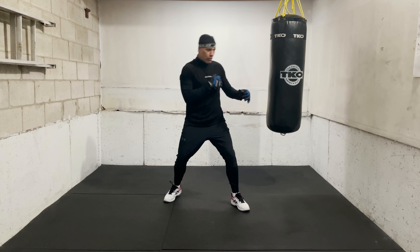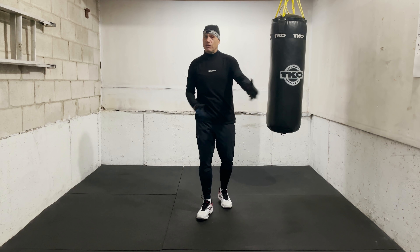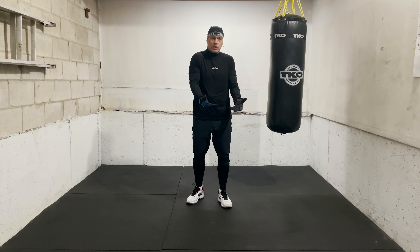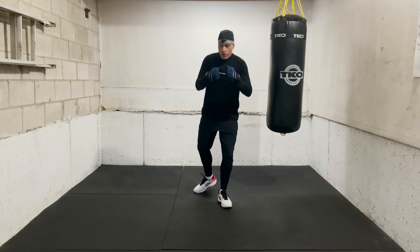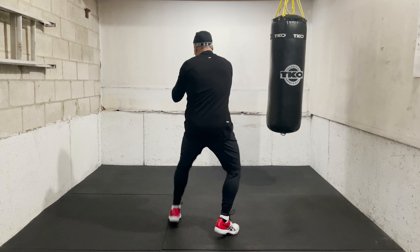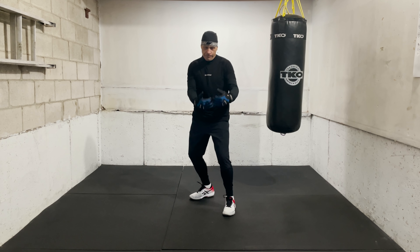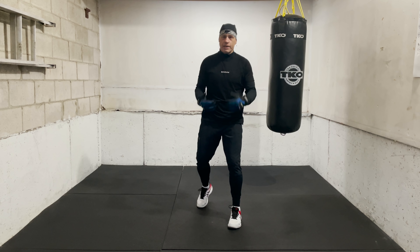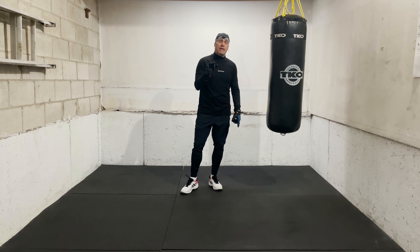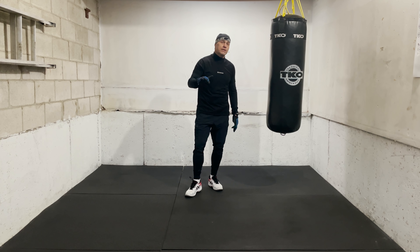Now we're only working slips — no need to pull or duck or do anything else. We're only working slips. What I want you to do is move forward. For most of it you're going to be moving forward, pressing on someone, moving forward with your head movement and your footwork, closing the distance. We're going to do that cycle of 30 seconds — that's three minutes, one round — and then we're going to repeat it all again. That will be the full drill set for today.